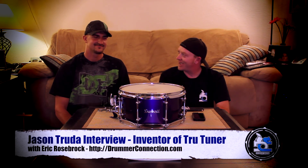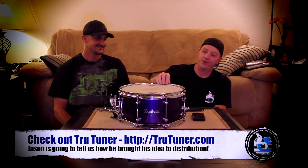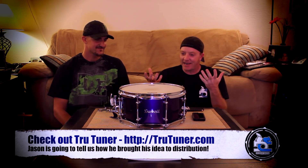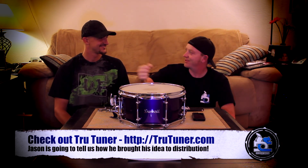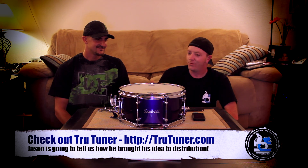Jason, thanks for having me in your living room. Oh, absolutely. This is total drum geek to the core right here. We have this really cool Dunnet drum here we're going to demo the True Tuner with. Where did this idea come from to create this disc that you put on top of your drum and loosens all the tension rods at the same time?